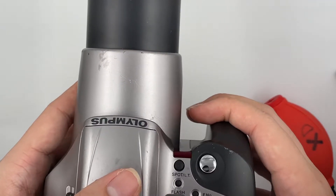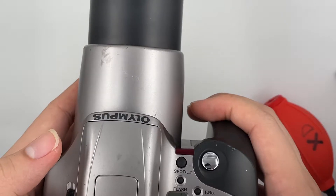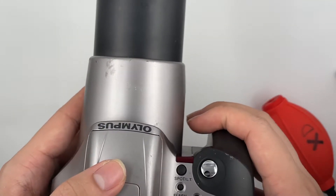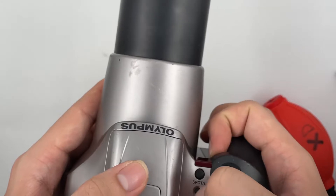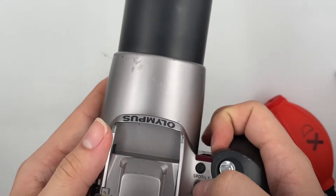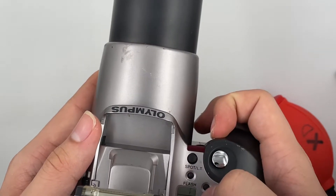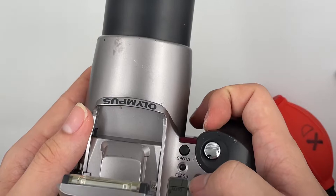This is the night mode, portrait mode. This is the max ISO, auto flash. This is the LT and this is the sport LT flash as well. Auto flash. And this is the aperture number — you can set it right here.